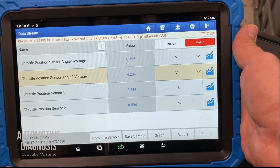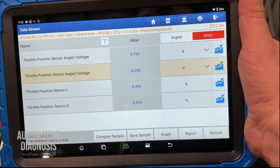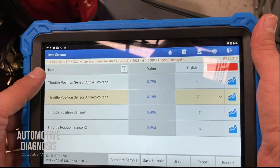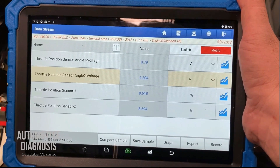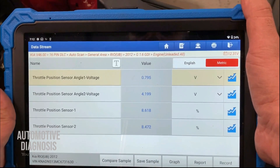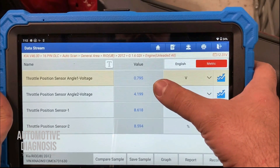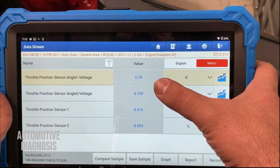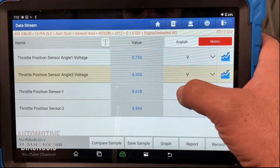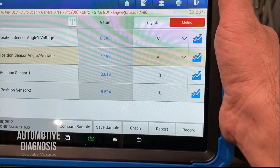Let's have a look at the scan tool and see how we can diagnose the throttle position sensor operation using live data. The ignition switch is on, I have connected my scan tool, and I have selected the live data items for checking the TPS1 and TPS2 signals. As you can see, the TPS1 output voltage is 0.79 volts with the gas pedal not pressed, and the TPS2 output voltage is 4.2 volts. You can see the TPS1 and TPS2 output voltages at different opening angles on the screen.